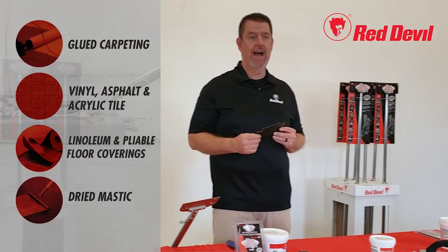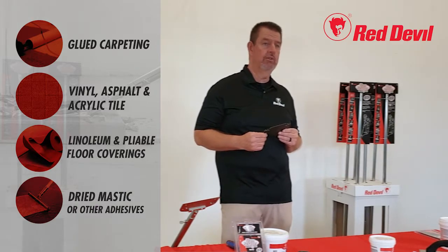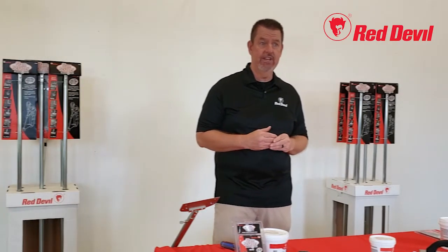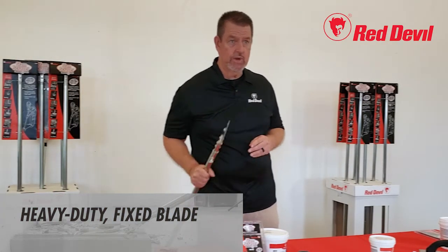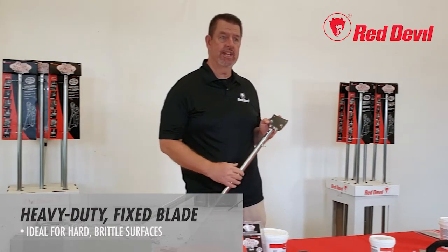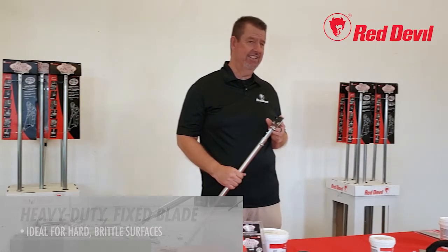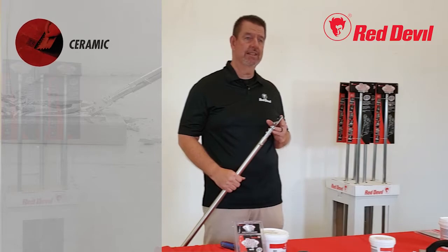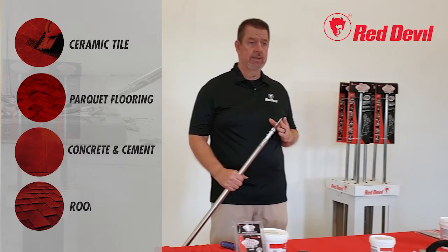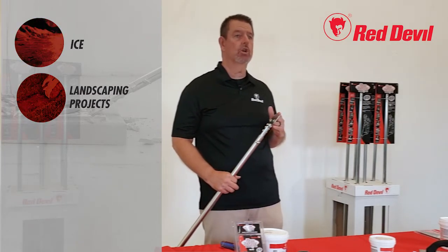Additional uses for the spring steel blade include asphalt tile, dried mastic or other adhesives, and pliable floor coverings. The SlamScraper also comes with a heavy-duty fixed blade, engineered to withstand tough removal jobs on hard, brittle surfaces such as ceramic tile, parquet flooring, cement overpour, tar, and shingle roofing.